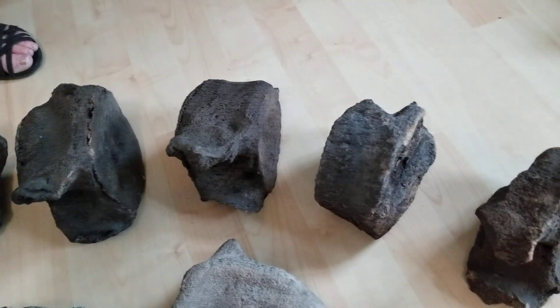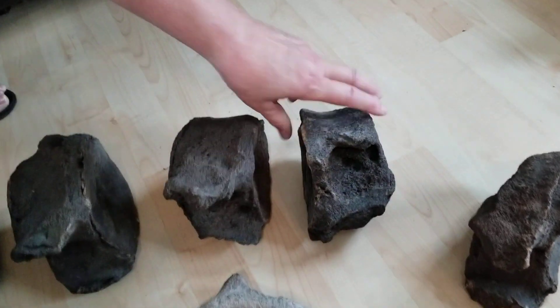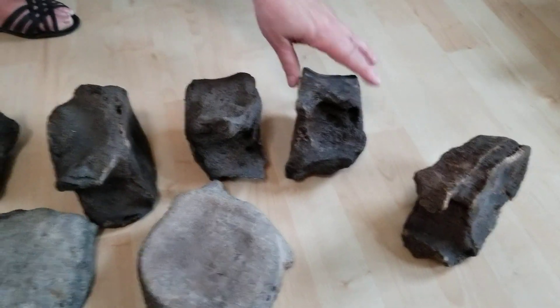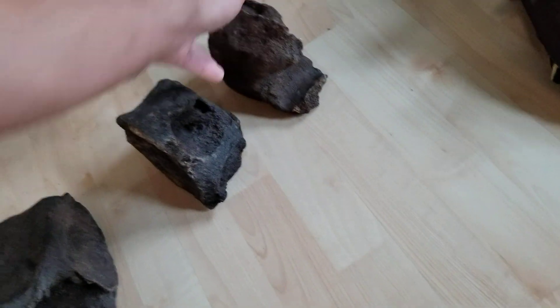These vertebrae are probably not in the exact order that they normally would be. For example, this goes like that, and the processes usually go out — so it would actually be more like this. Hand me that one — so the actual numbering of them I don't have anymore.